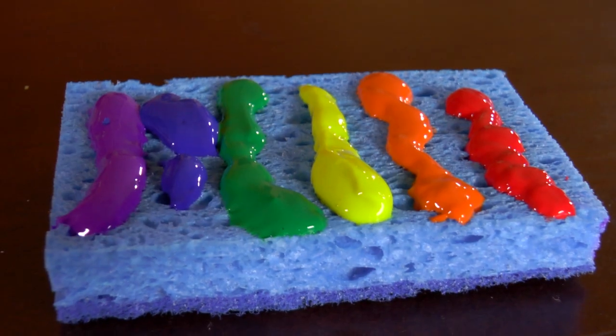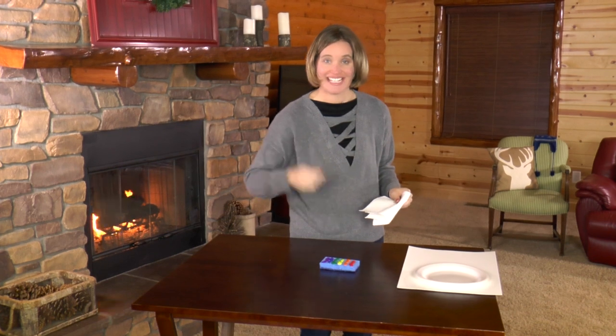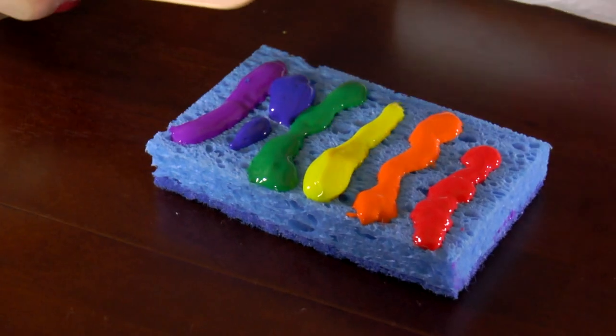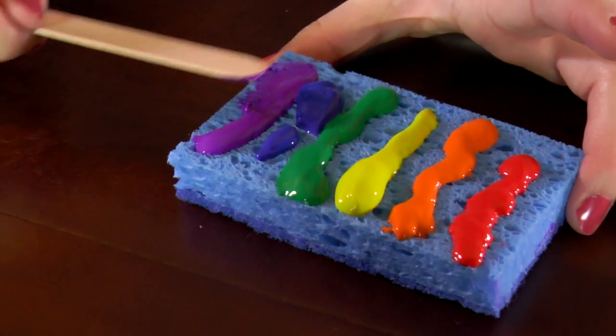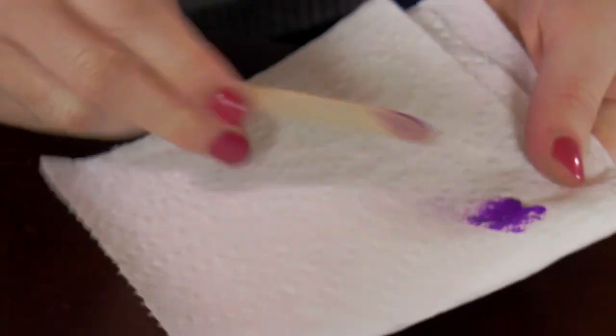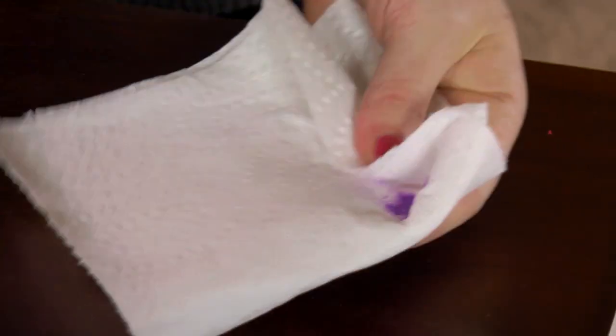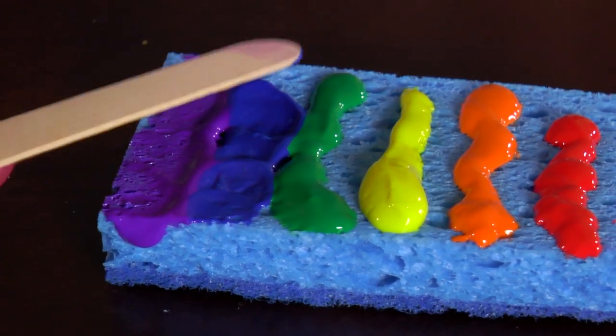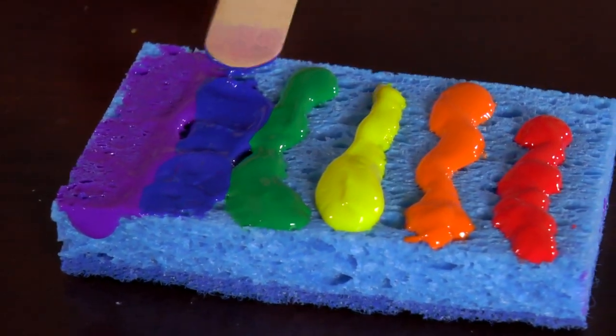Now grab your craft stick and spread the paint out on the sponge a little bit. Start with the purple and spread it out just a little, then wipe off the craft stick. Next spread out the blue — be careful not to get it into the purple or the green.